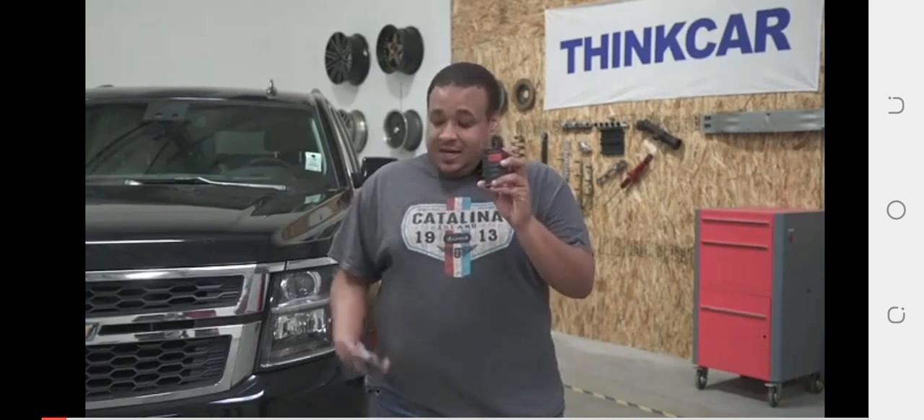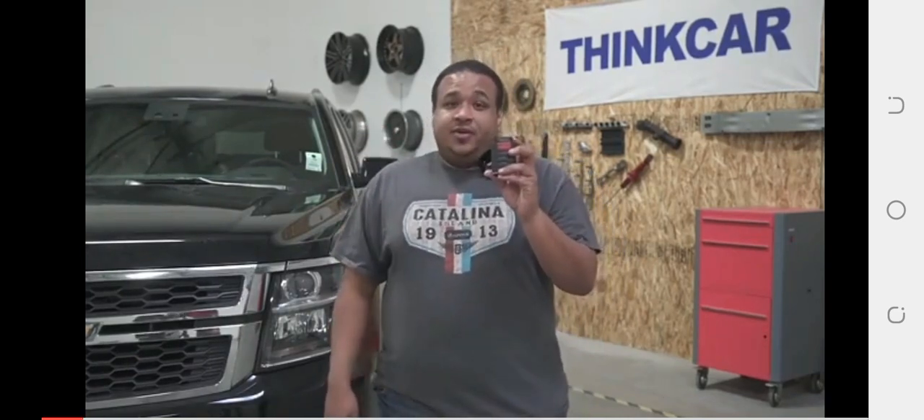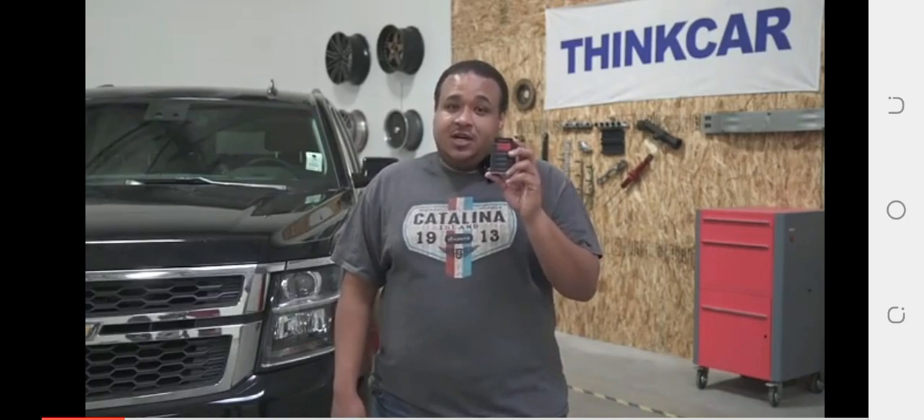Hi, I'm Juan. I'm here with ThinkCard's new device, ThinkDAG. This is the application that we're going to use. This device can do 15 maintenance functions, bi-directional, and also actuation tests. And we're going to test some of those functions out now.